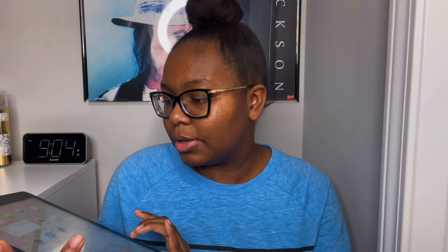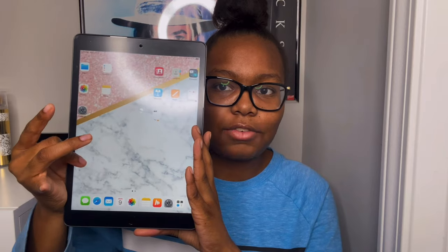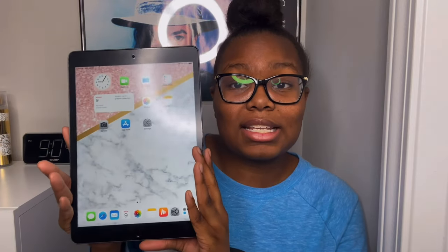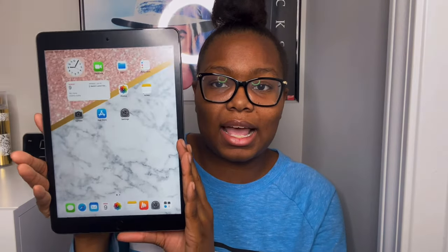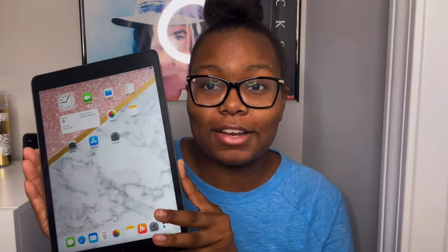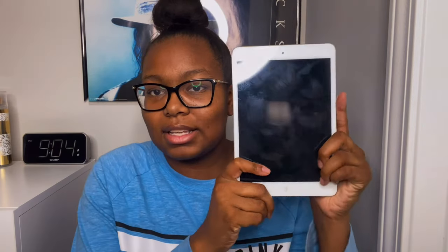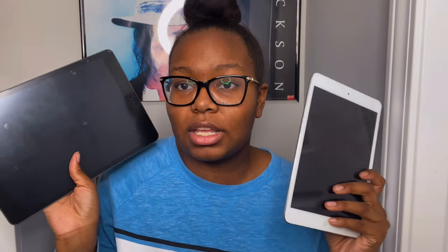Another impression is the smoothness when gliding from side to side on the screen, which is pretty self-explanatory but does feel different because this iPad is bigger than my previous one. The screen size of this iPad is 10.2 inches, which is another great first impression. I'm not even sure what the screen size of my old iPad was, but this one is definitely a lot bigger.